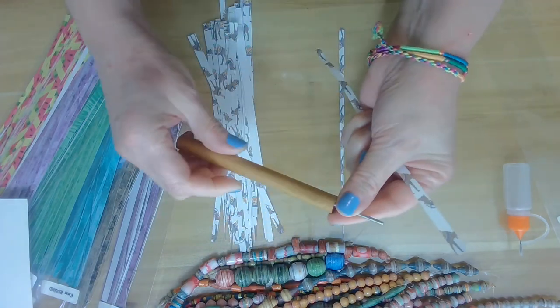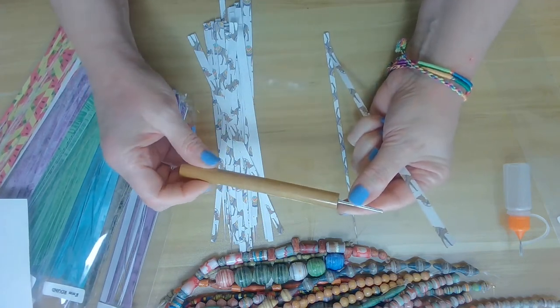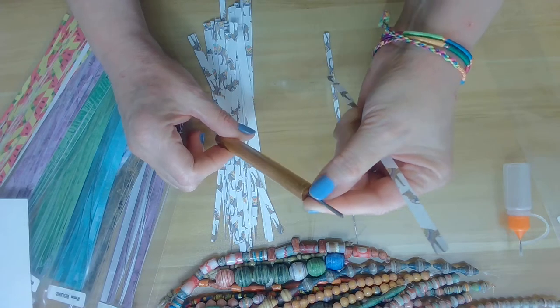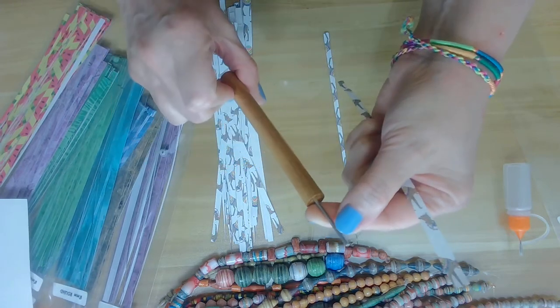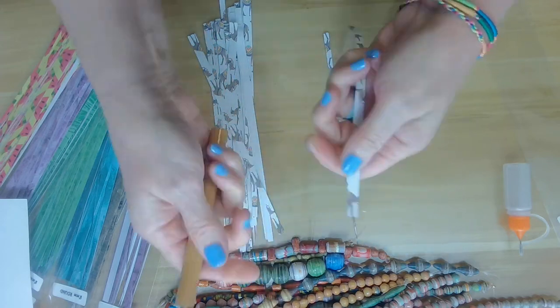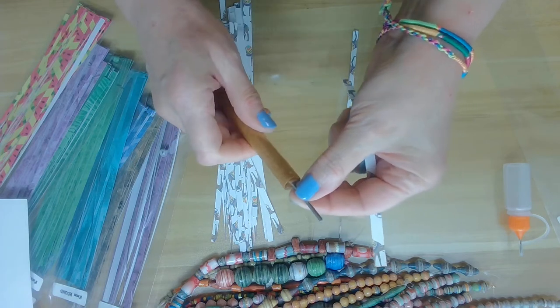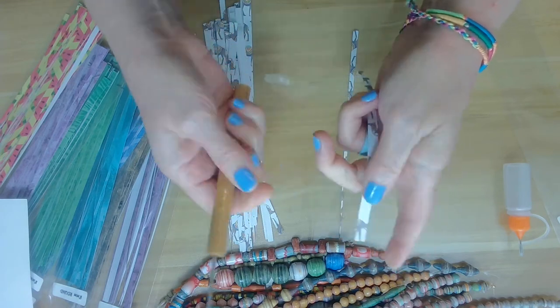I'm using a paper bead roller by Paper Bead Crafts, Julie Bollock. It's called a 5/32" pin — that's the size of it — and a quarter inch in diameter. You can use any kind of pin, but if you have a paper bead roller with that size, that's great.